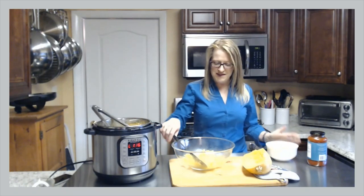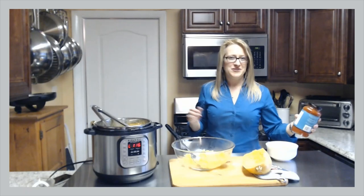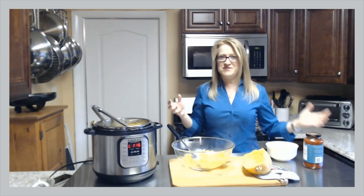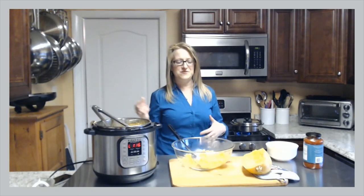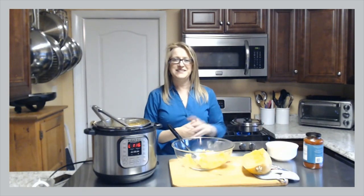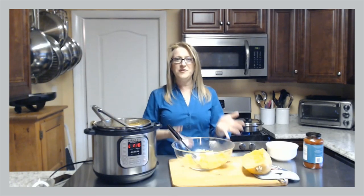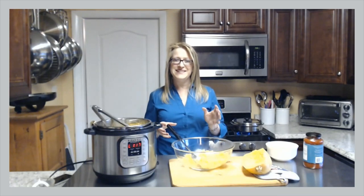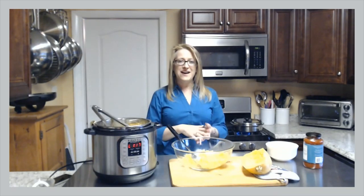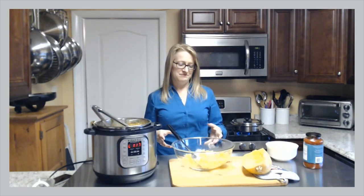Once the spaghetti squash is done like it is now, all you have to do is add a sauce. You can add your traditional spaghetti sauce, a pesto sauce, an alfredo sauce, or side dishes to go with it — sky's the limit. That is all you have to do for spaghetti squash. And this is full of B vitamins, niacin, thiamin, calcium. This is just a power-packed vegetable.